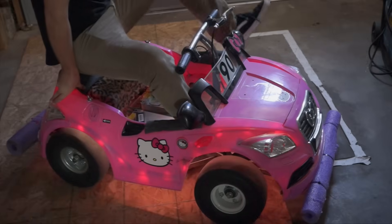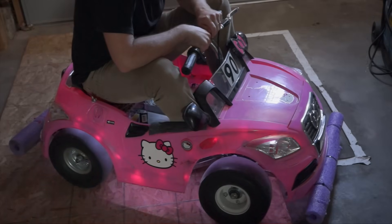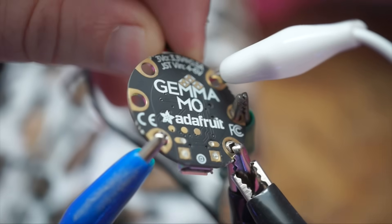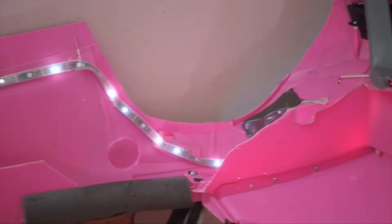I bought this specifically to give my kiddie car some animated underglow so it would look cool at night. A $10 Arduino compatible Gemma board and a battery pack were all I needed. I even had LEDs left over.